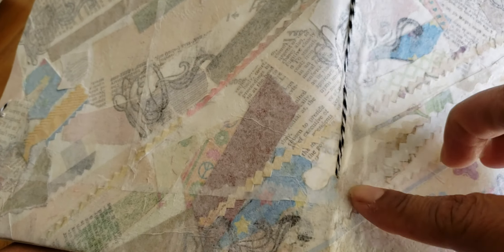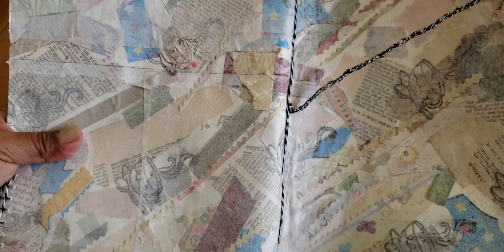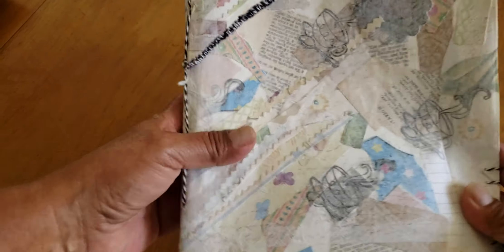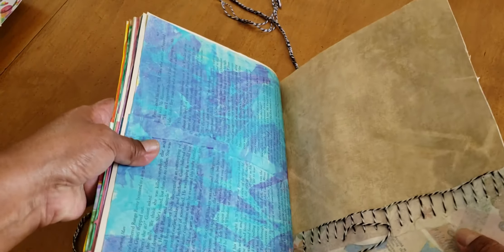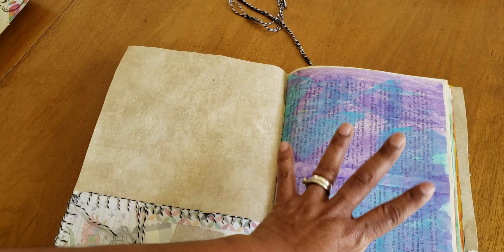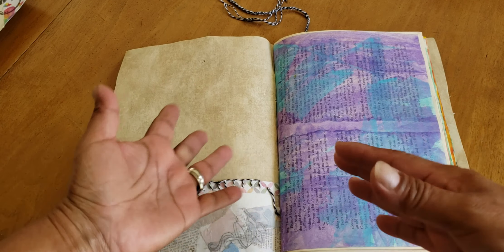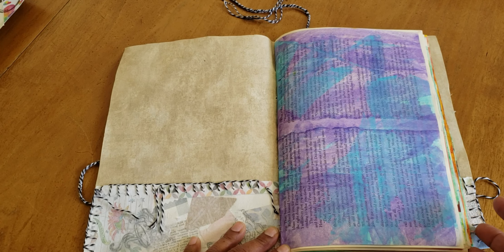It looks like I used glue stick, so I'll probably have to go over it with Mod Podge to seal it better. But I'm impatient and I just had the idea to make this book with it, so I had to run with it — I can always go back and fix it. What I did is make a little book cover out of it. I love it because it's soft but sturdy.